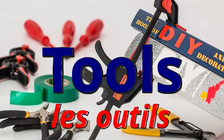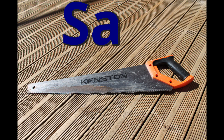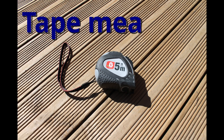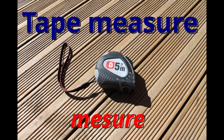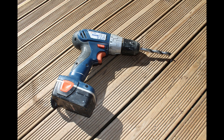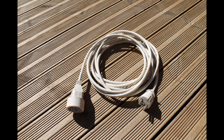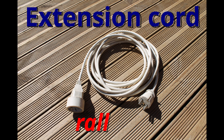Okay, let's talk about tools and DIY. Saw. Tape measure. Drill. Extension cord.